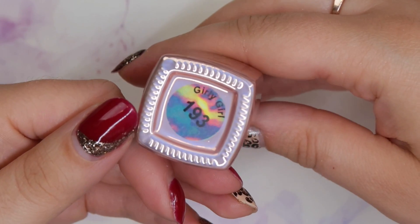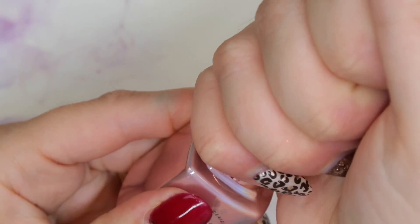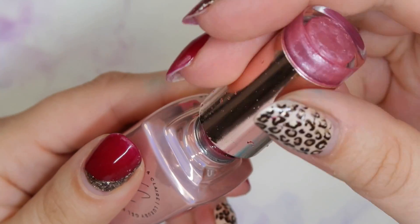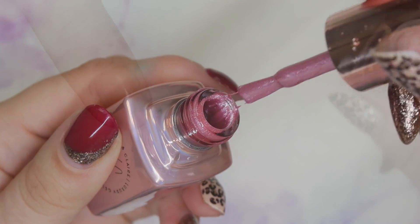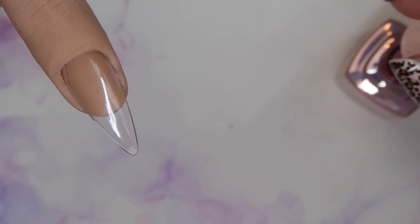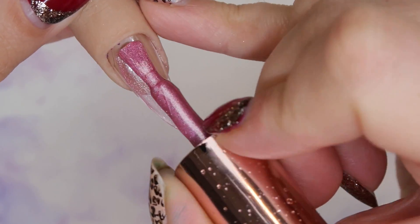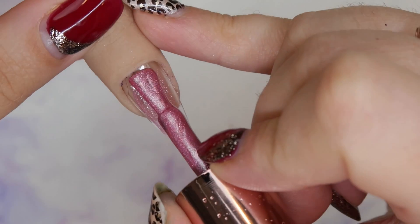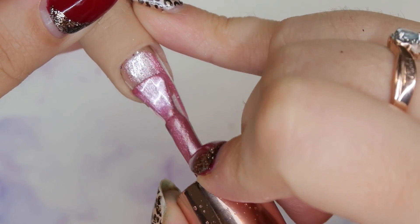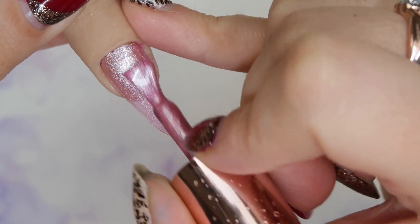Next up we have number 193, which is called Girly Girl, and it is a pink with a light silver shimmer to it. I think I'm just going to do two super thin coats and then on the third one we'll do the magnetic. Truthfully I don't think these need three coats — I just really want to build them up so we can get the best magneticness. This one goes on really nice for a first coat. Maybe I'll only have to do two.